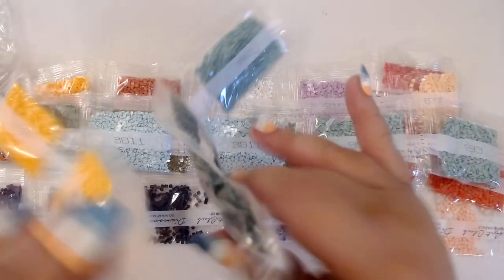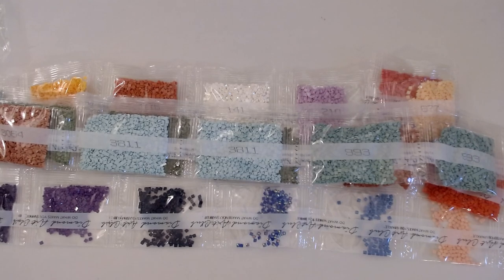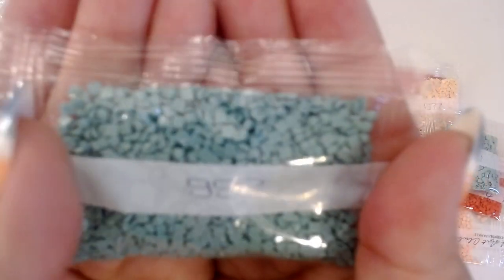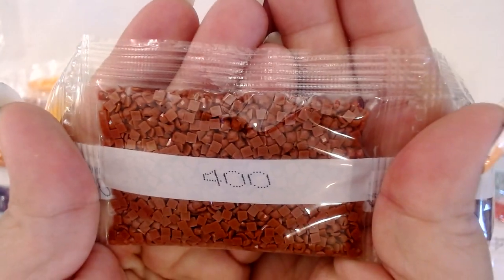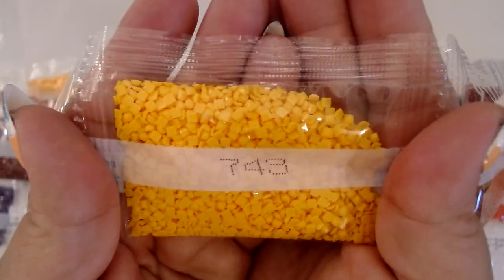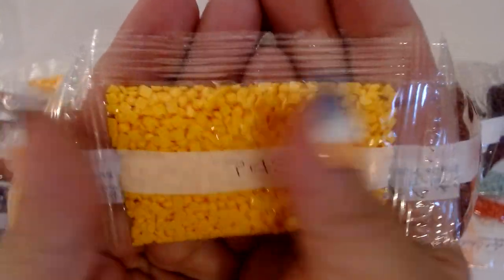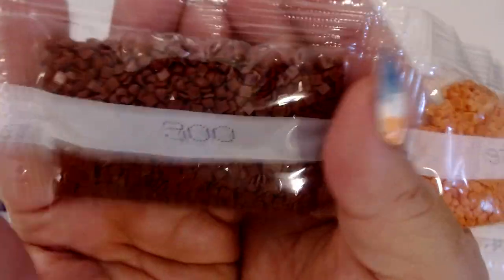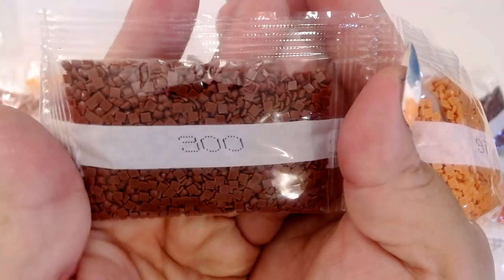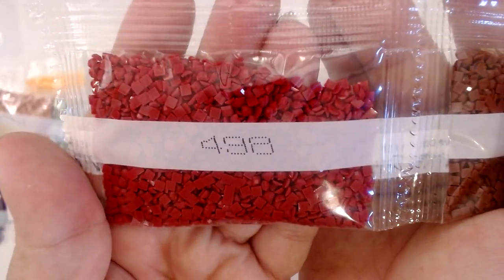Let's go to this one next. We have 992, which is a pretty teal. 890, dark green. 699 is another green. And then we have 938 — here's what I call dark chocolate, or milky chocolate. 400 — oh, that's pretty, that's like a sienna. 743, which is a bright orange — we have two of those. 977, pretty orange. And then we have another brown, 300. 498, which is like a fuchsia.